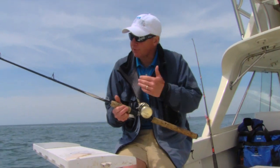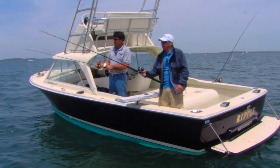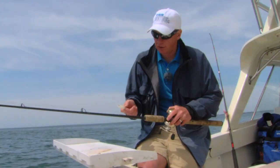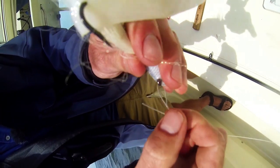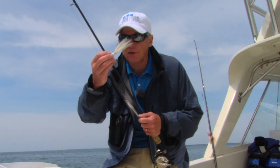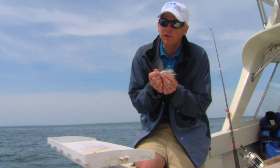Monofilament can cause a belly in the line, and ideally you want the line straight up and down. As you're hopping the jig over the bottom, you can feel it tapping bottom and feel when you get a strike, then set the hook. I tie the lure on using a loop knot — I feel it allows the jig to perform a little better as it goes up and down, giving it that nice jigging action.